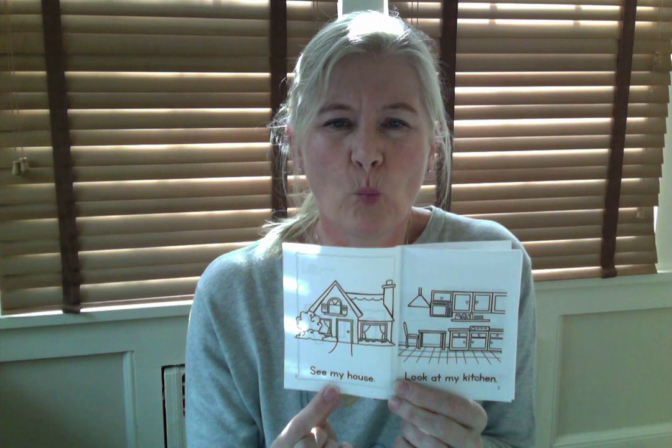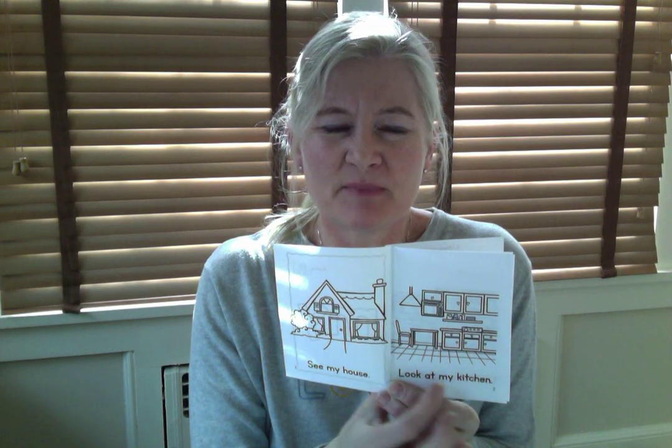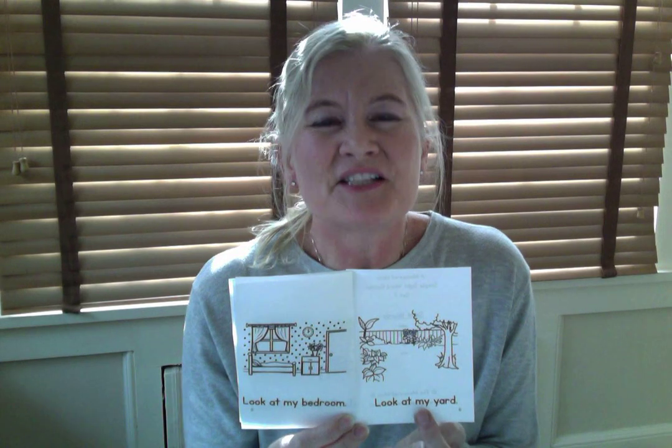All right, boys and girls, so how many 'my's did we have in this book? Let's have a look. One on page one — that's one. Page two, there's a 'my' — that makes two. Page three, there's a 'my' — that makes three. Page four, there's a 'my' — that makes four. Page five, there's a 'my' — that makes five. And on page six there's a 'my' as well — so that makes six. Six 'my's, one on each page!